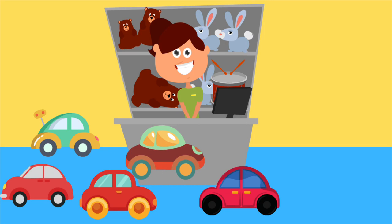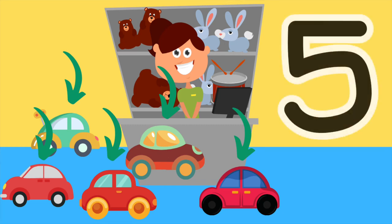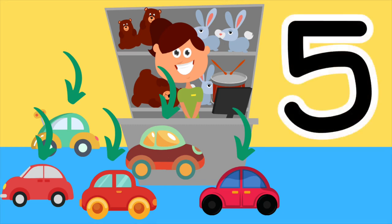Here are some toy cars. How many cars are there? That's right, there are five cars. One, two, three, four, five. There are five cars. Here is the number five. Draw the number five in the air with your finger. That's perfect.